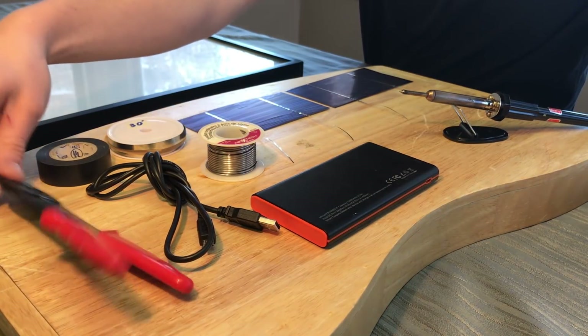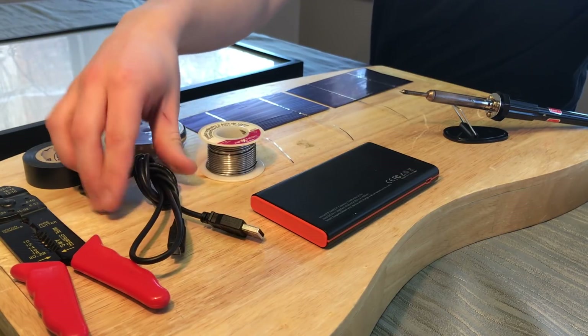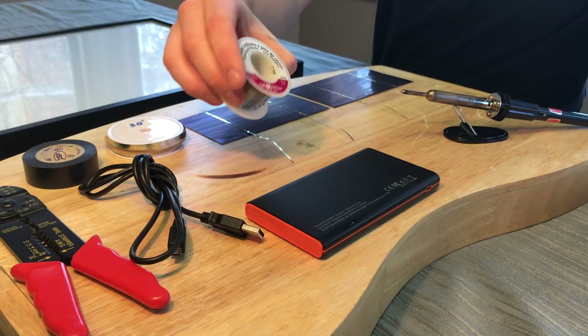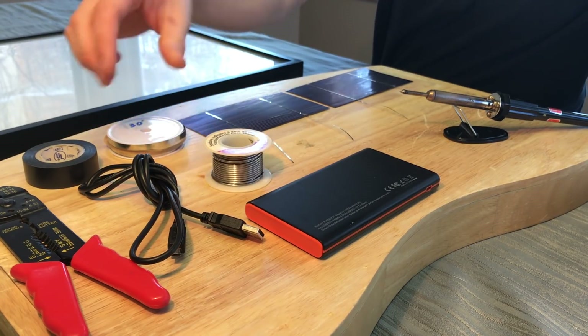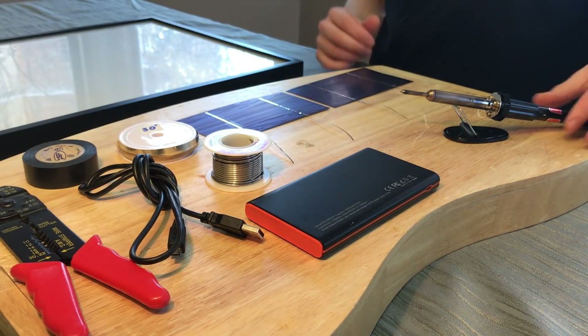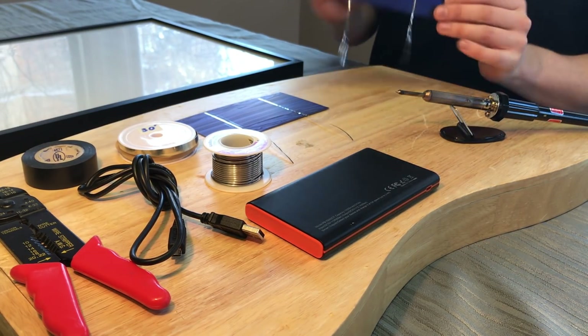You also need some wire cutters, electrical tape, and a micro USB cable which usually comes with a little phone battery pack. Then just standard Rosencore solder wire, a bus wire which will be linked in the description, and a soldering iron.